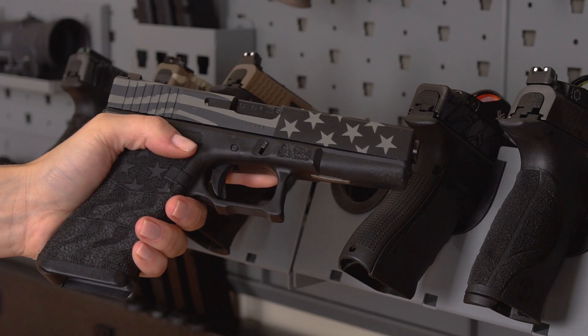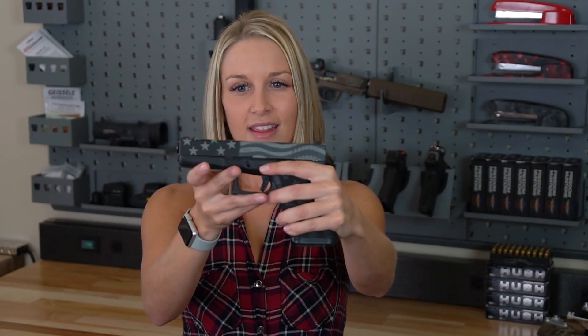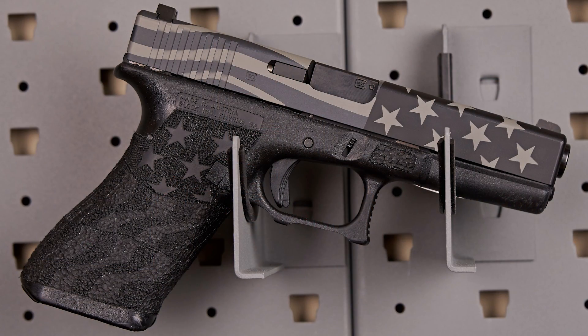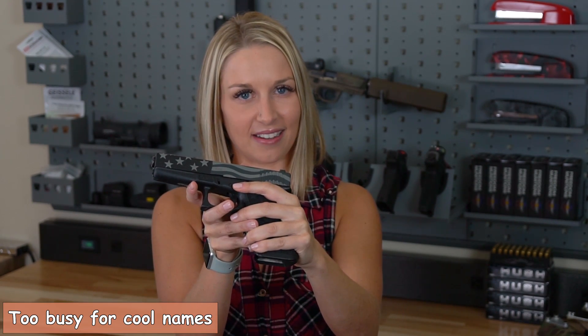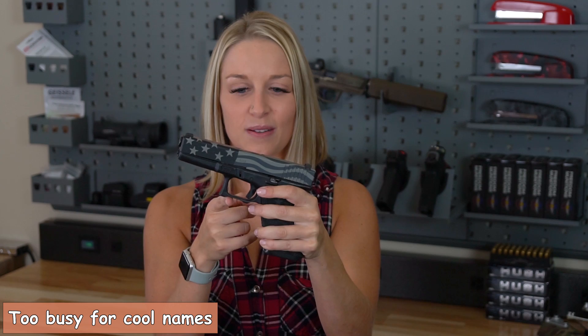Next we have an older Glock 17. This pattern is called Freedom — it has the stars and the stripes. America! The grip also has the stars and the stripes — double America! It's called Freedom as well. There are some really nice undercuts on the trigger guard.